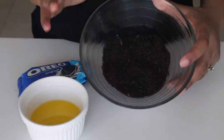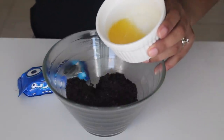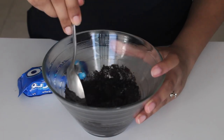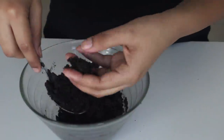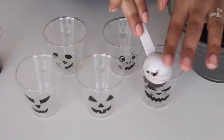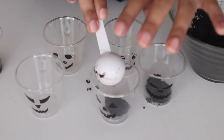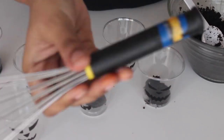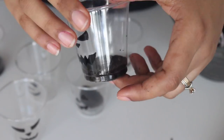Moving on to the actual recipe. Here I have some crushed Oreos which I've crushed in a food processor, but you can also use a plastic bag and a rolling pin. Add some melted butter to the crushed Oreo and mix it through. The consistency should be such that if you hold the mixture between your palms, it holds its shape and doesn't fall apart. Take two teaspoons of the mixture and put it into your plastic cups, then press it firmly in place using the back of something flat. Repeat this for all the cups.